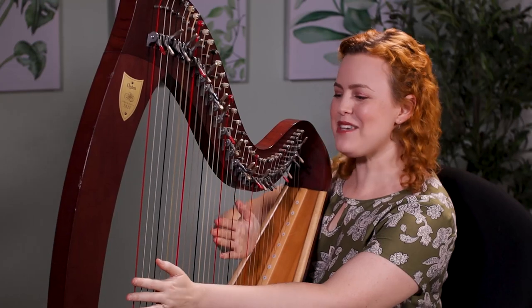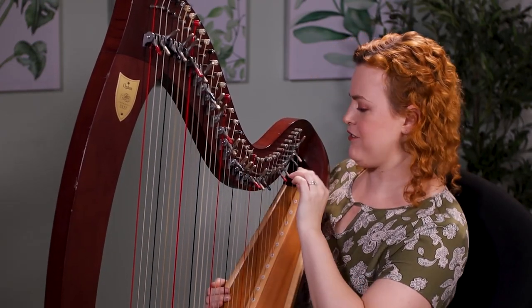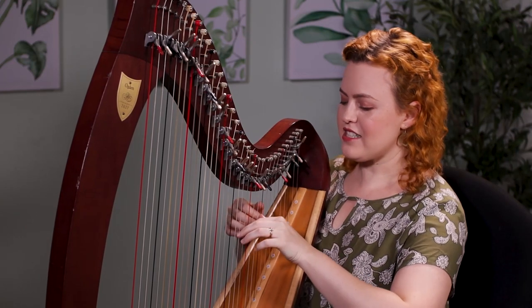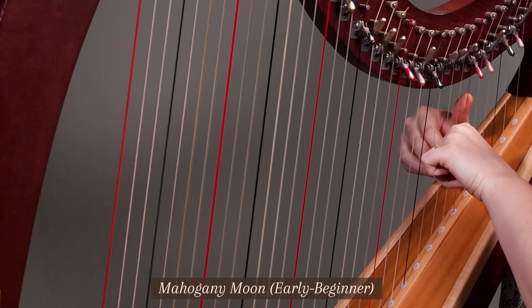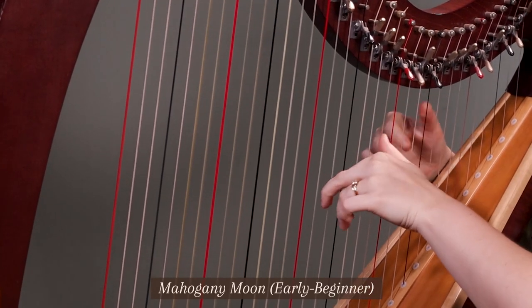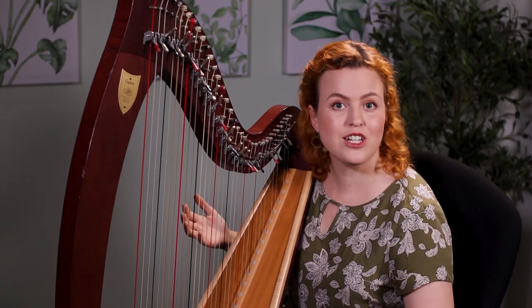There's another lovely piece that you could start with right at the beginning of your harp playing. It has a few levers and it sounds so lovely. This is called 'Mahogany Moon.' It's very possible that you can learn that in your first month of learning to play the harp.